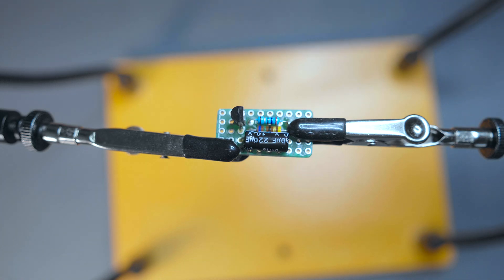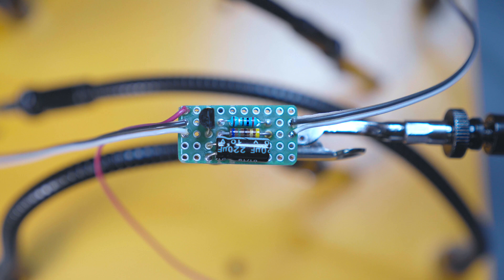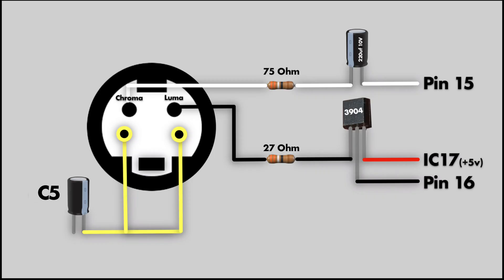After mapping out where each component goes, connecting their leads, and soldering them into place, we now have a complete circuit that can be used to complete the mod. Our black luma line will be soldered directly to the top right pin of our S-Video connector. Our white chroma line will be soldered directly to the top left pin of our S-Video connector. The final two pins on the S-Video connector will be tied to ground.